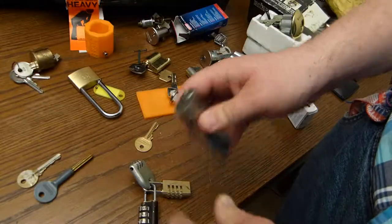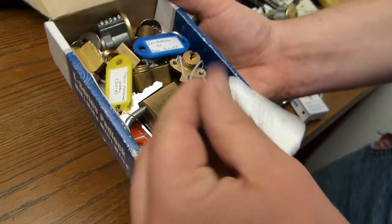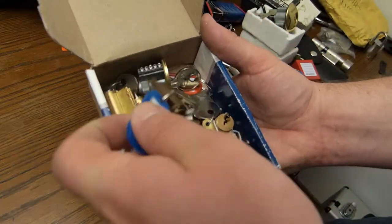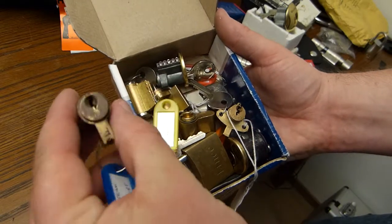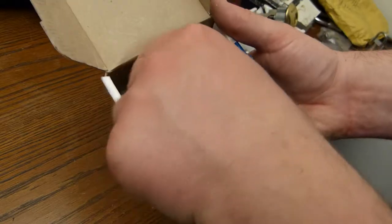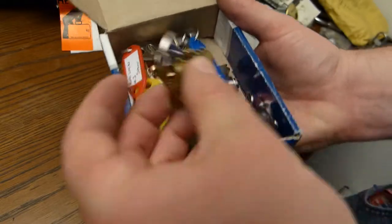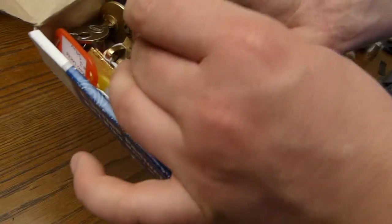One more oval cylinder. These are all the challenge locks that were at the UKLS meeting. I'm going to pick these and send them on their way.